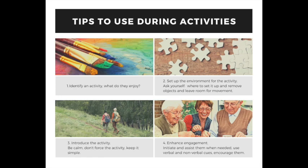Tip number two is to set up the environment for the activity. Ask yourself where in a room should I set this up? Do I need to remove objects? Do I need to leave room for movement during that activity? Tip number three is to introduce the activity. Be calm, don't force them, make things simple, and just use conversation and encouragement.